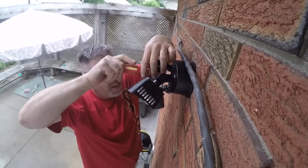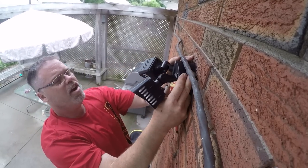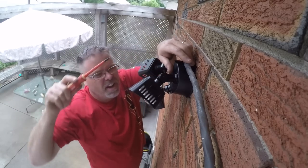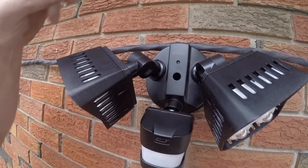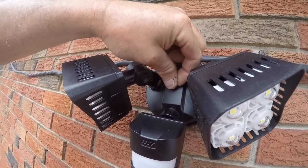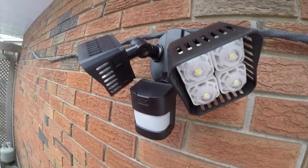Tighten her up real good, as tight as you can, and make sure she's straight. Tighten her up some more. Get the little grommet thing - it comes with this - and stick that in the little hole right there. That keeps the water out. Look at that, that's decent.